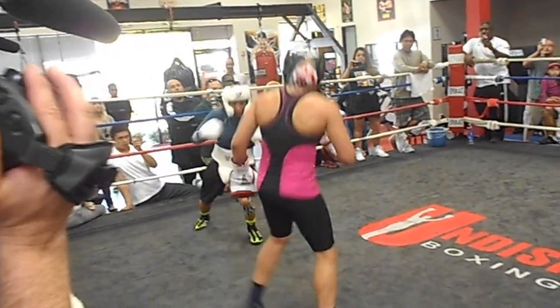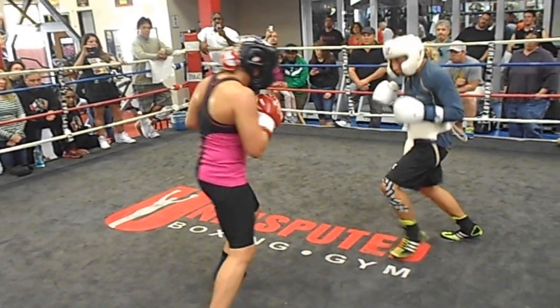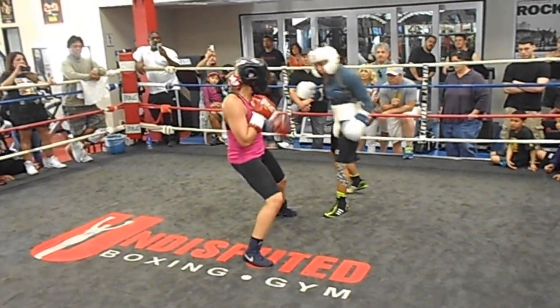Nice move. Good. Shoulder with that hook — it's a little shorter. Good. Nice right hand.